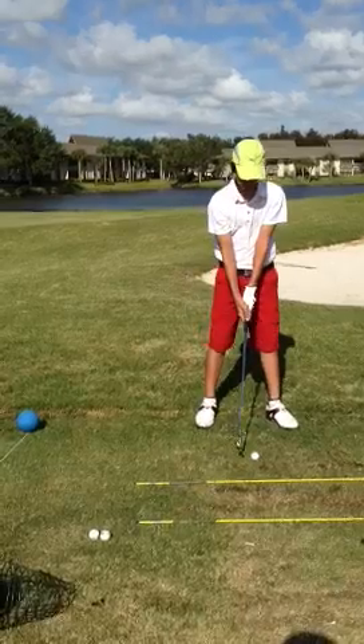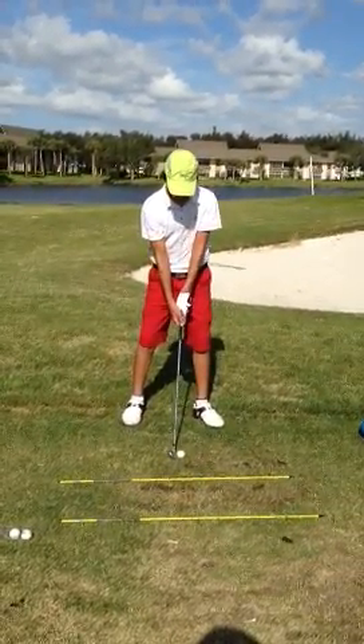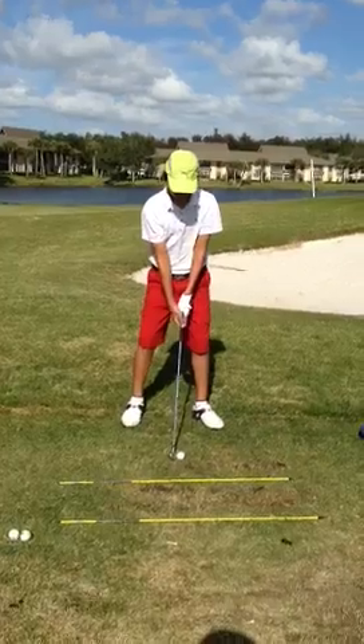Alright, get to your left side with your grip. Right arm over left — just let her go. Don't be careful, just let her fly. It doesn't matter what happens.